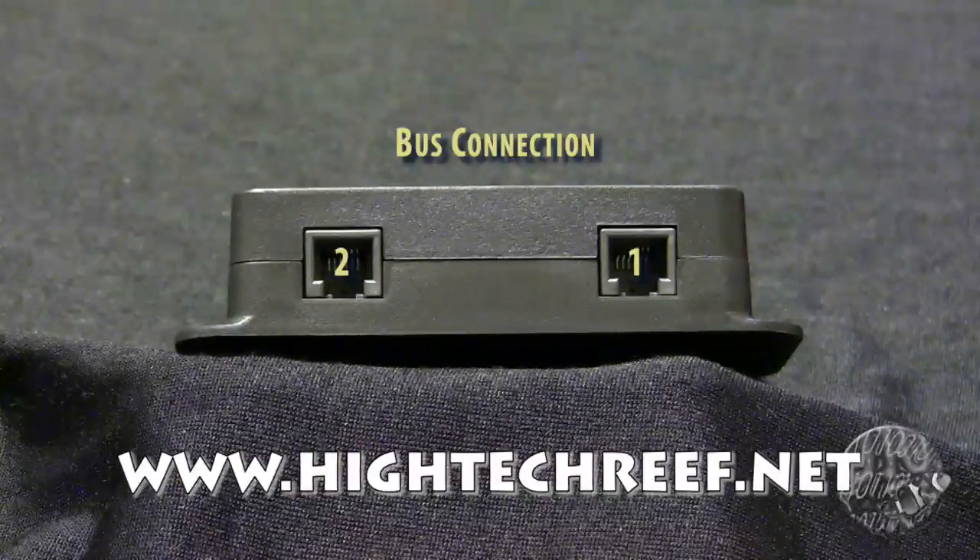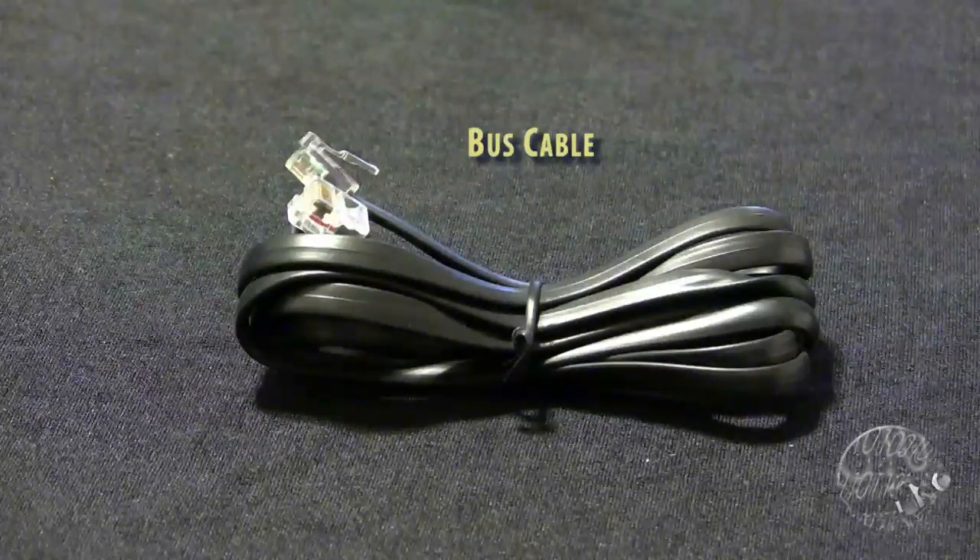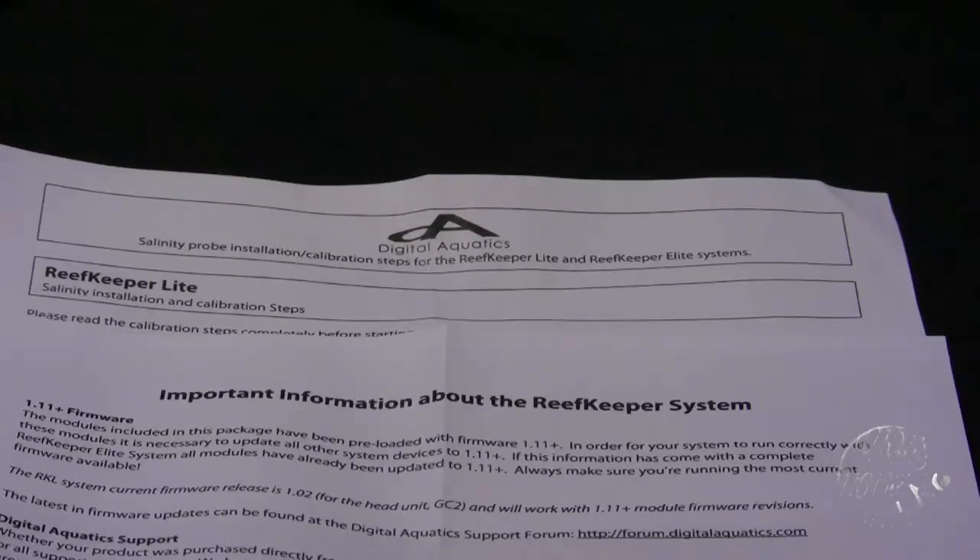The module also comes with a six-foot bus cable and two printed sheets. One contains information about updating your firmware across the other modules and the controller head. The other contains the calibration process of the salinity probe on the Reefkeeper Lite and Elite models. Please don't lose these instructions. At the time we made this video, Digital Aquatics doesn't have any instructions available for either the SL2 module or the salinity probe online. This is your only copy.